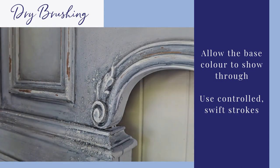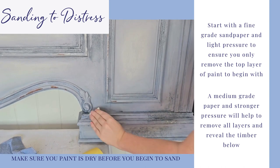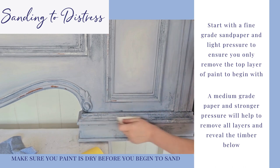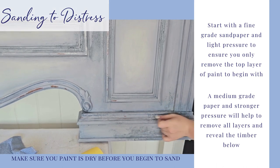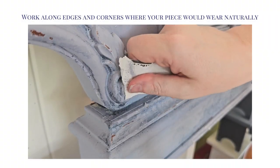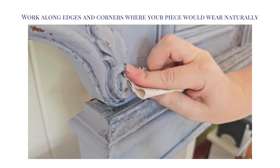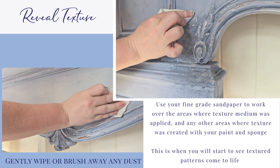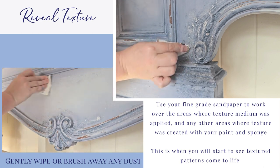Sanding to distress. Start with a fine-grade sandpaper and light pressure to ensure you only remove the top layer of paint. A medium-grade paper and stronger pressure will help to remove all layers and reveal the timber below. Work along edges and corners where your piece would wear naturally. This will enhance the appearance of natural ageing. Reveal the texture finish. Use your fine-grade sandpaper to work over the areas where texture medium was applied, and any other areas where texture was created with your paint and sponge. This is when you'll start to see textured patterns really come to life.